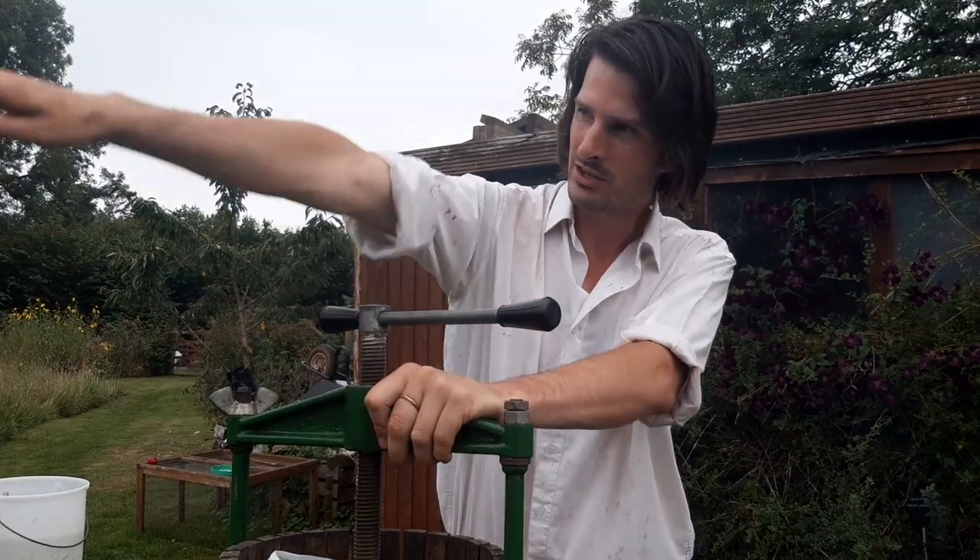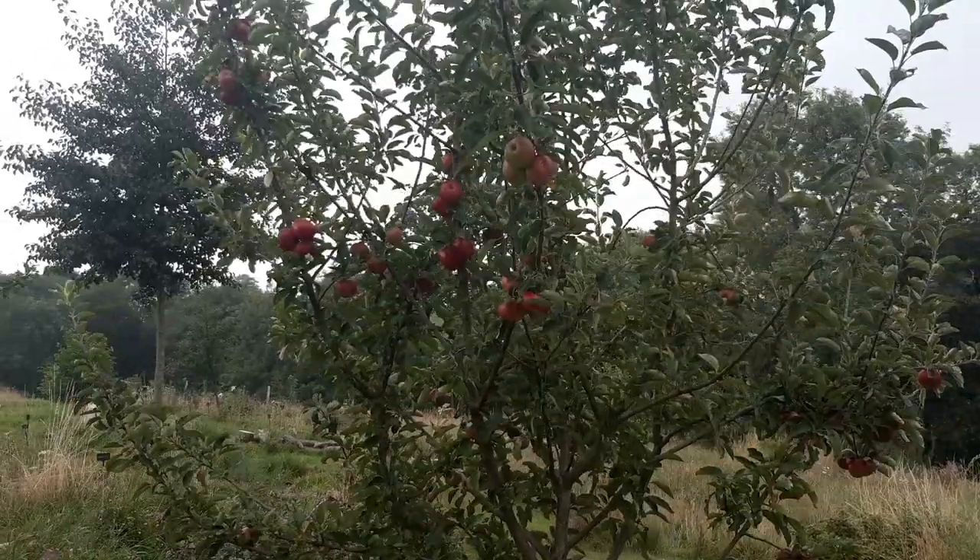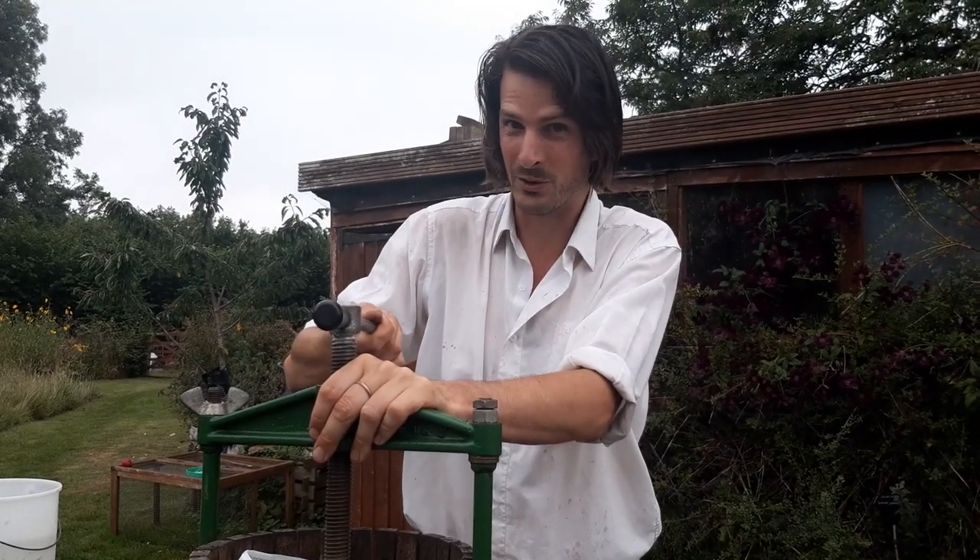There's the Russet, there's the Cornish Aromatic, and the Mystery Apple, whose label I've lost. And then we might have to go scrumping elsewhere in the village.